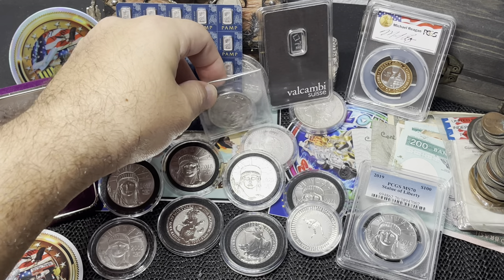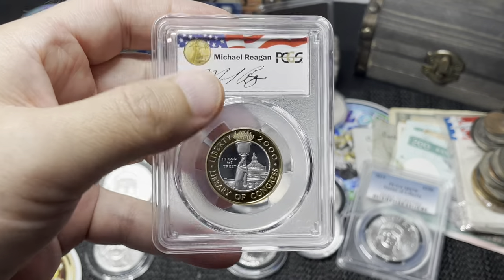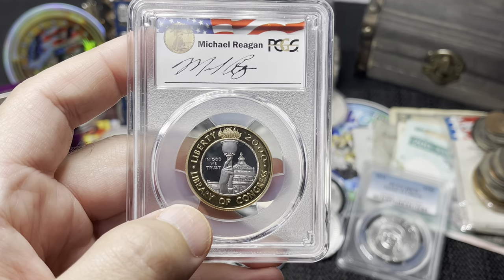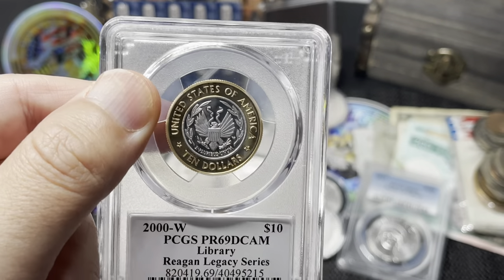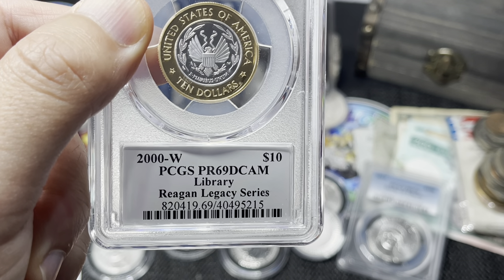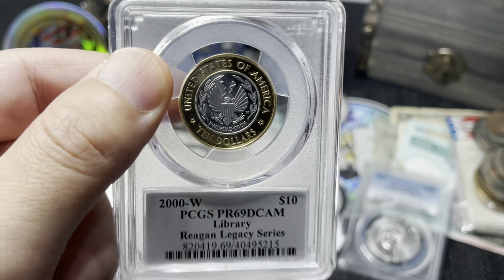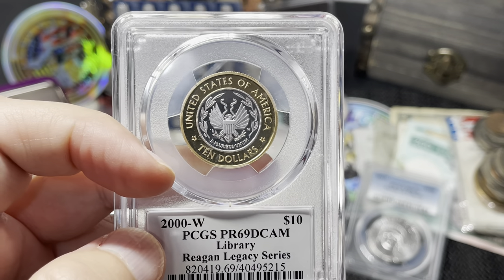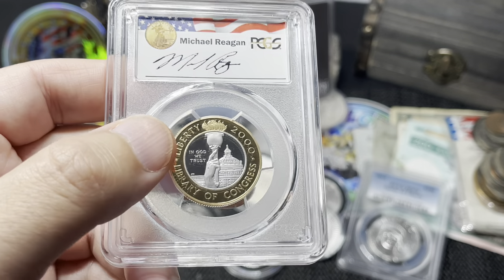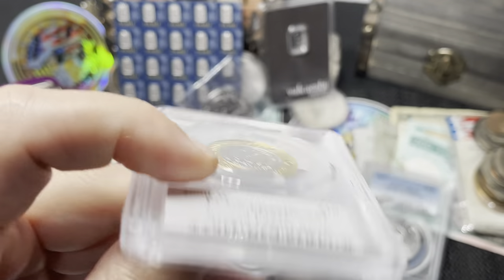That is my full platinum stack — 12 ounces total, and I plan to add about two ounces per year going forward. I also want to show off my only bimetallic coin: the Library of Congress commemorative. It contains 0.2419 oz of platinum and 0.2419 oz of gold. On the reverse it reads 'United States of America, Ten Dollars.' It's a PR69 DCAM proof, made in the year 2000. It's the only bimetallic gold-and-platinum coin the United States has ever produced.